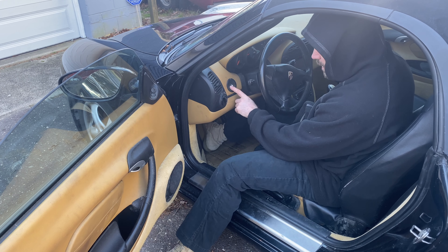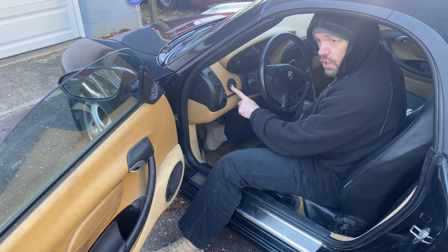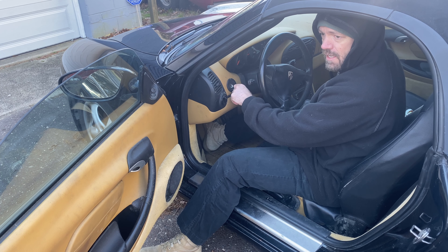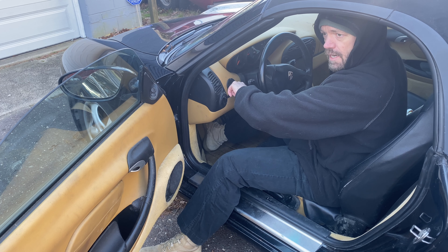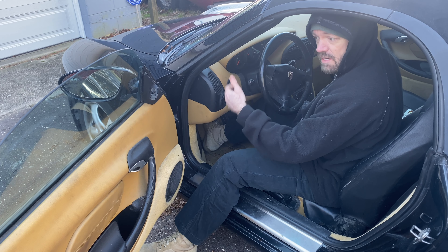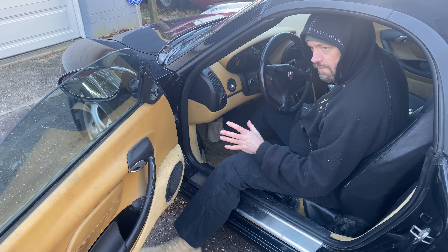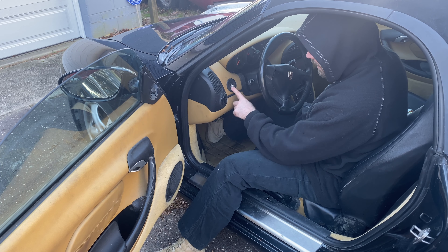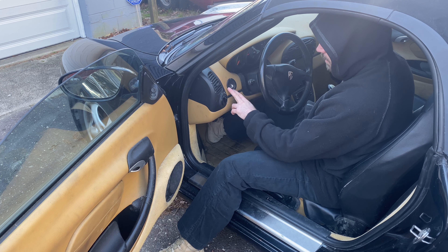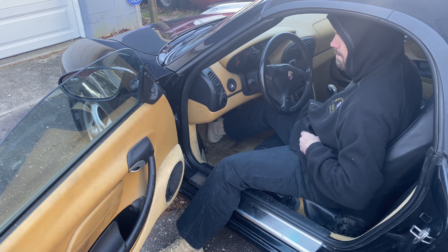Another thing I had to do — the ignition switch on these cars goes bad all the time. You try to turn it on and it's not turning on, not doing anything. Or you turn it on and it doesn't kick back — the spring is broken, so it'll just keep trying to engage your starter. It was a very easy fix and I think the part was only 25 bucks. We went ahead and changed that from underneath. That is a part that goes bad all the time, so watch out for that on the Porsches.